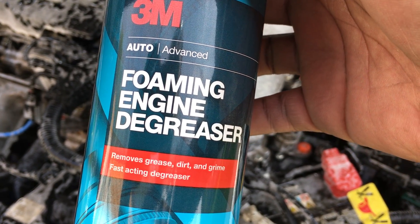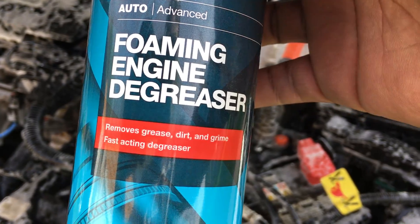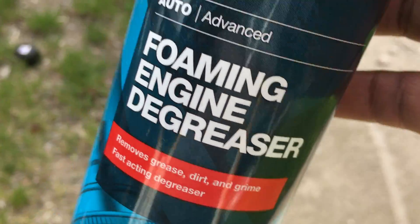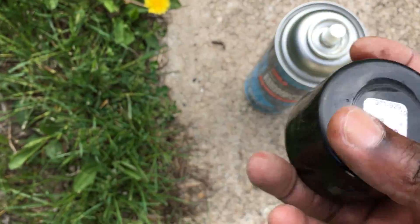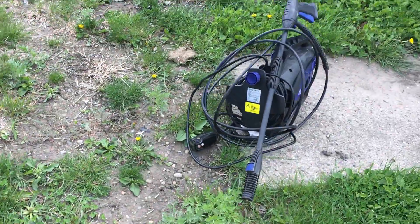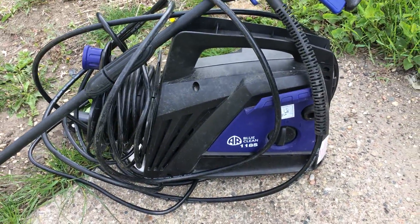Again, this is the 3M Auto Foaming Engine Degreaser that removes grease, dirt, and grime. That was only $7.99 at the Cenex. Now I'm gonna be using the power washer to rinse everything off.